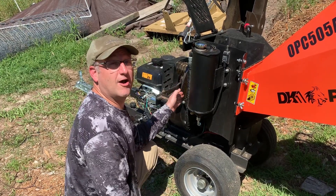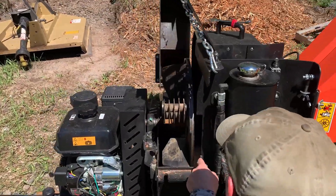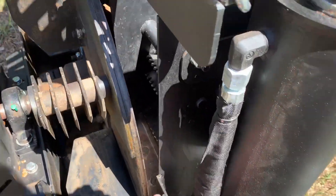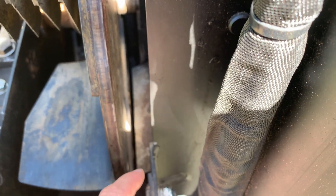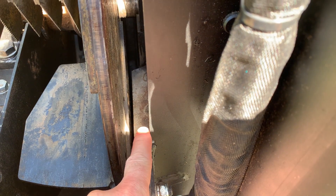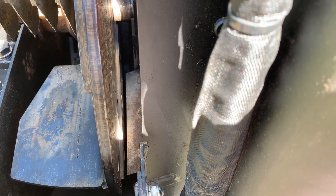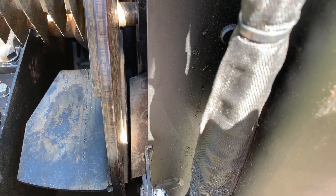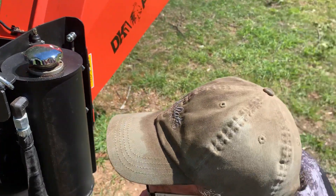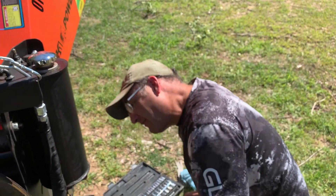Right from the get-go we noticed the distance between our chipper blades — if you look down in there, the distance between the blade and what's called the anvil — that should be 1/16th or 1/32nd of an inch. That does not look like 1/16th or 1/32nd of an inch to me. So we put some calls and emails in and haven't heard back, but Colin and I did a little research of our own.